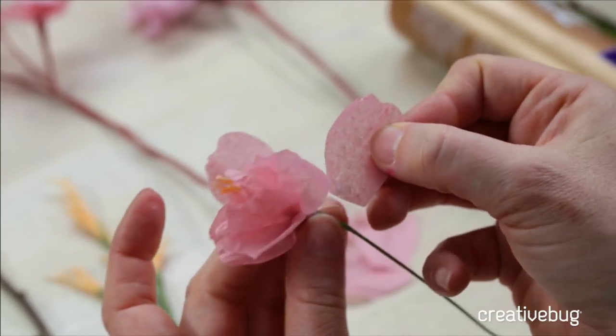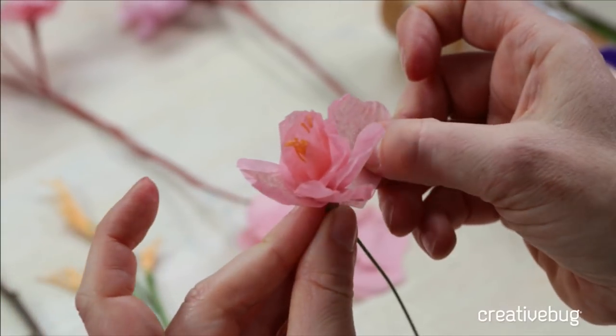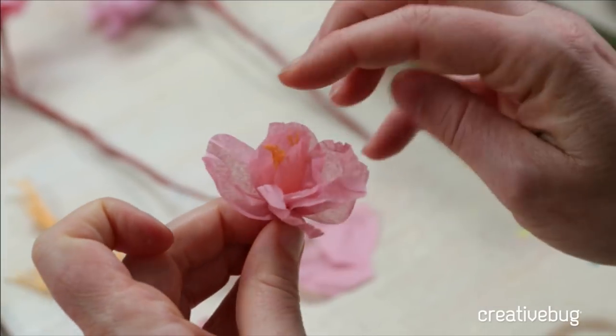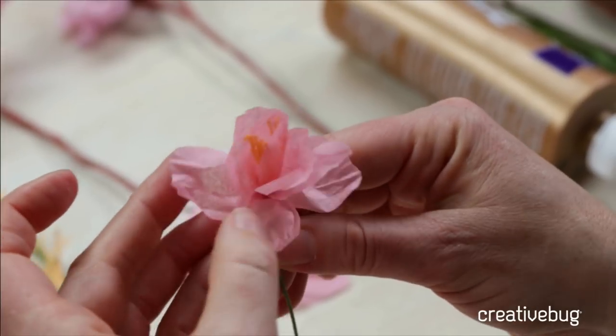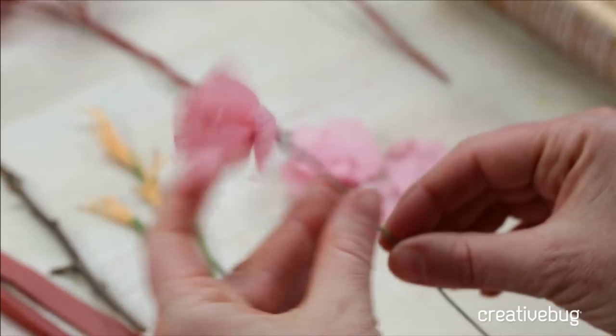Rotate and see where you want to place that petal. Things don't have to be perfectly symmetrical — nature, although parts of it are super perfect, also has little bugs, little brown spots, little imperfections, and that's what's cool about it. So there's your first cherry blossom, which I think is so beautiful.